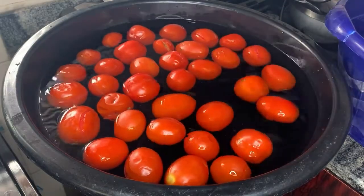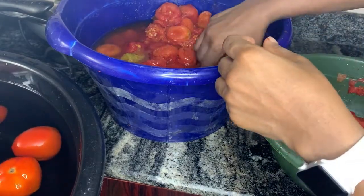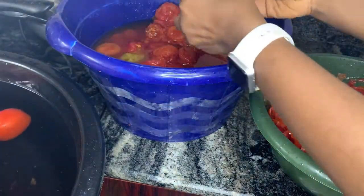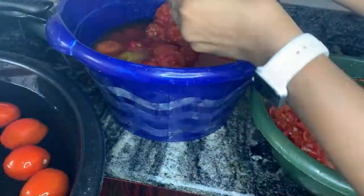Once they're in the cold water, the next thing to do is start peeling off the skin. It's going to come off easily — it won't even be stressful at all. Look at how easily the skin comes off. This is the skin on one side and the tomato plums on the other.